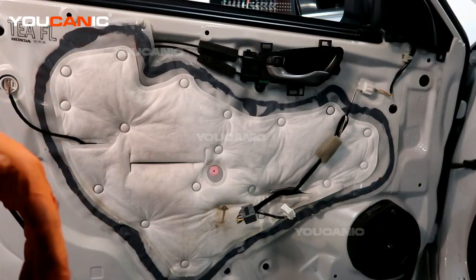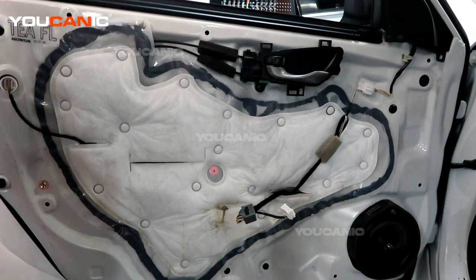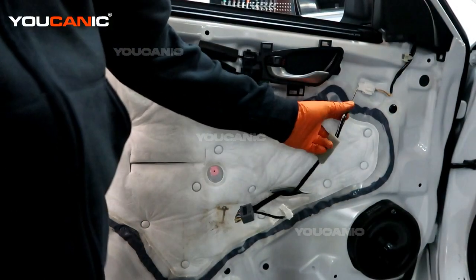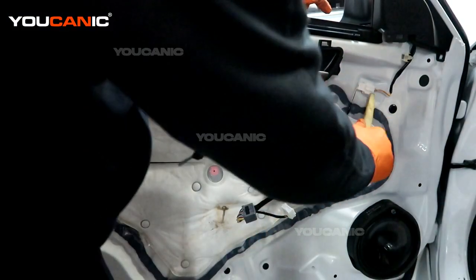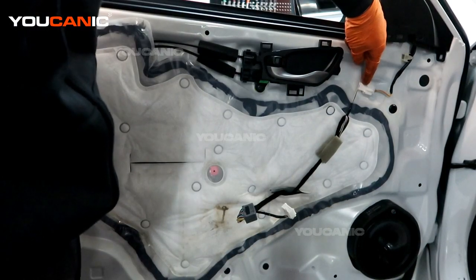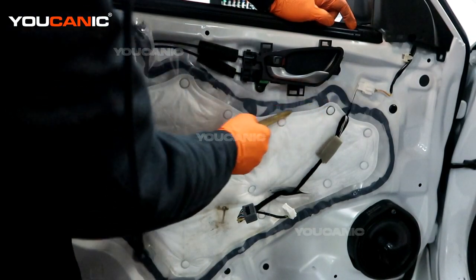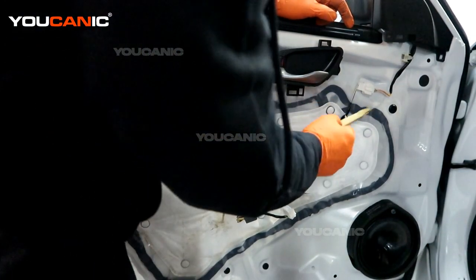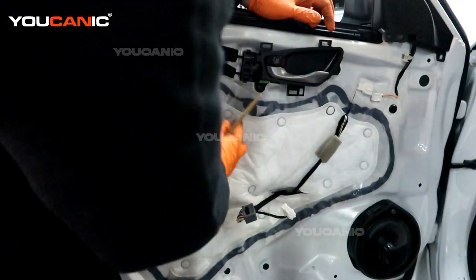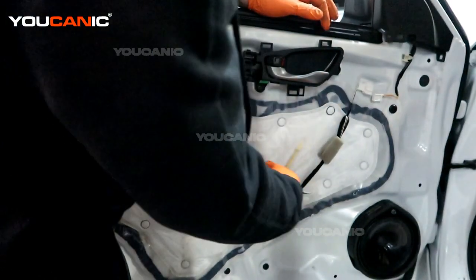We've removed the inner door panel. Now we have access to remove this little plastic cover. First, we have this connector up here — we'll undo the electric connector that goes to the mirror. Also pop this connection out so that when we undo this plastic panel that is glued on here, it doesn't get in our way. You may prefer not to undo this and just let this piece hang out, or remove the whole thing.